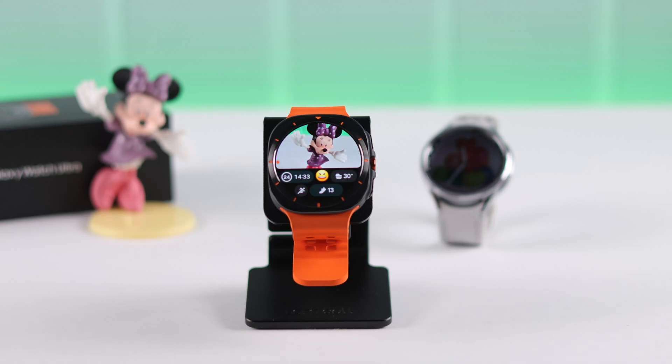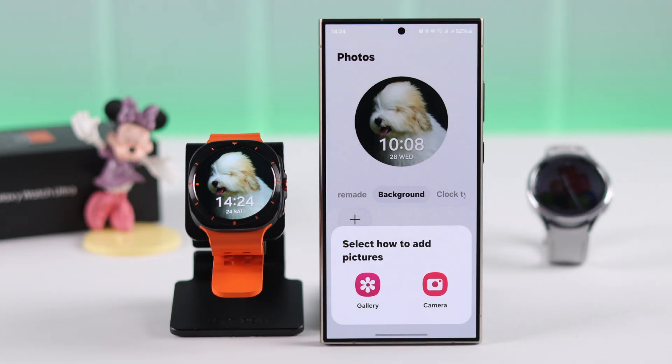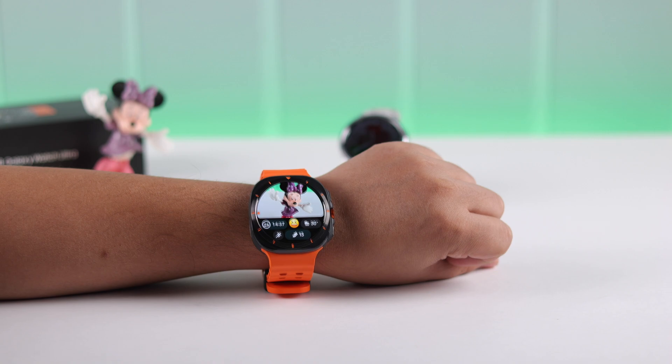If you want to give the clock face of your Galaxy Watch Ultra a personal touch, you can set your own photo as the watch background from your phone's gallery or camera roll. We will show you how you can add multiple custom images to your watch face.